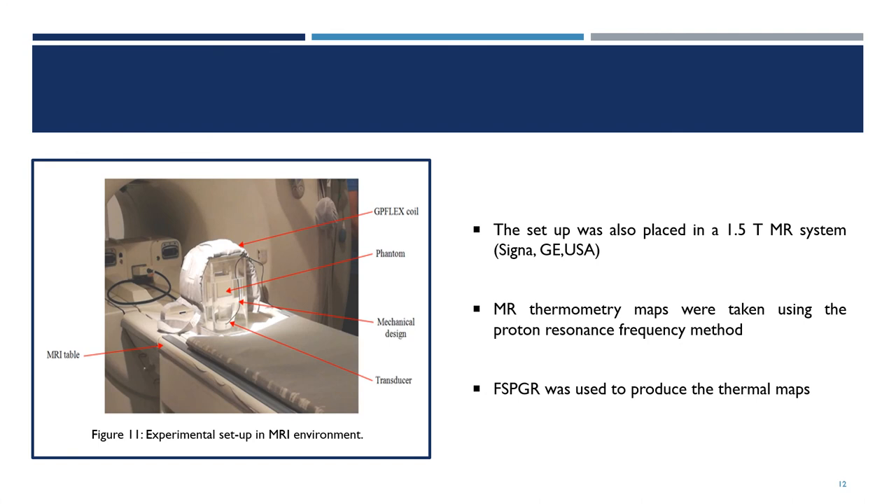The setup was also placed in the 1.5 Tesla MR system. MR thermometry maps were taken using the proton resonance frequency method. An FSPGR sequence was used to produce the thermal maps.